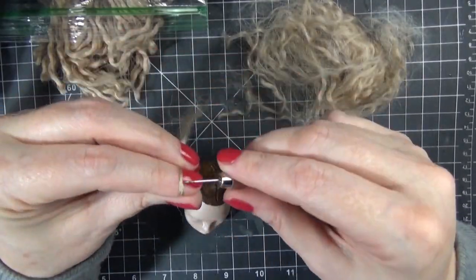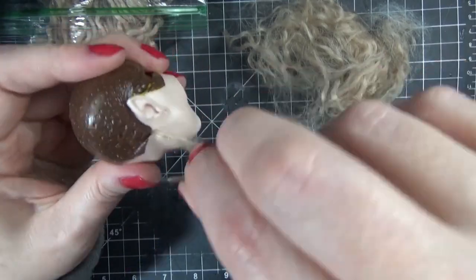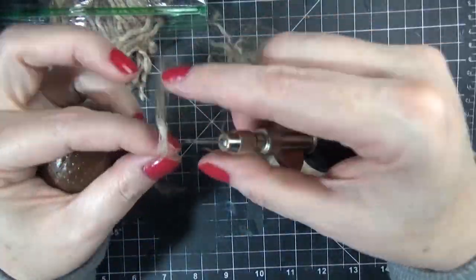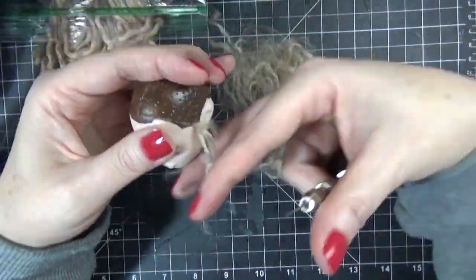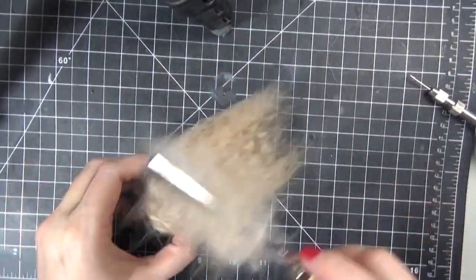Hello everyone, it's Carrie. In today's video I'm working on a Monster High Viperine and I'm making her into Madonna from her Madame X tour for a commission. In this video I'll be showing the face-up, and stay tuned for a look at how I style the hair and the final photos at the end.